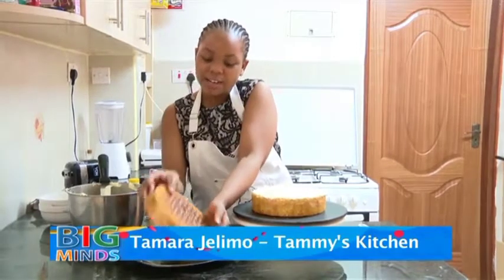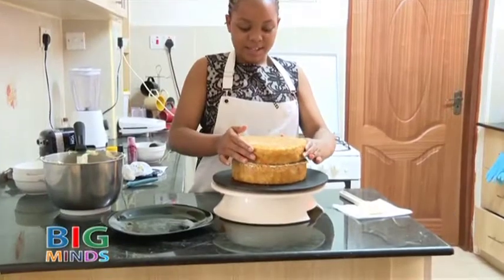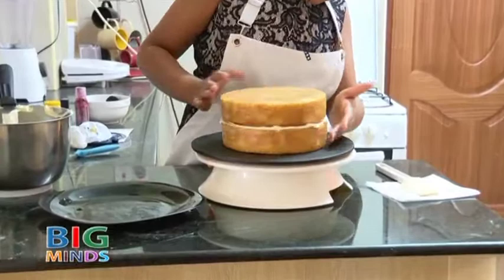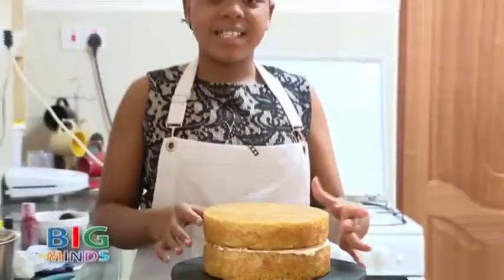Now we are going to take the second layer and place it upside down. Make sure it's all even.